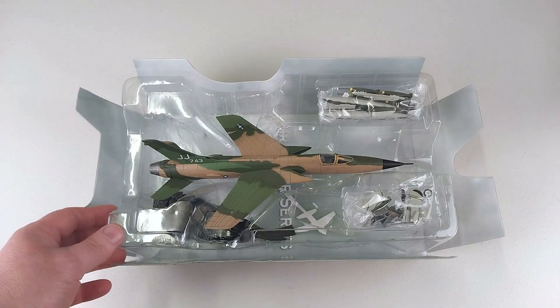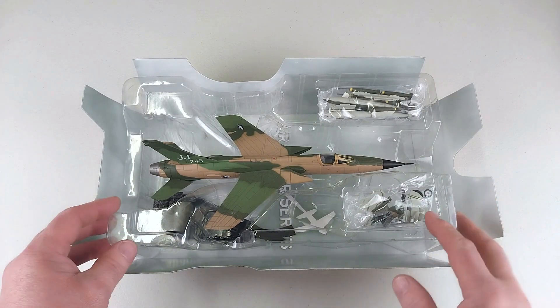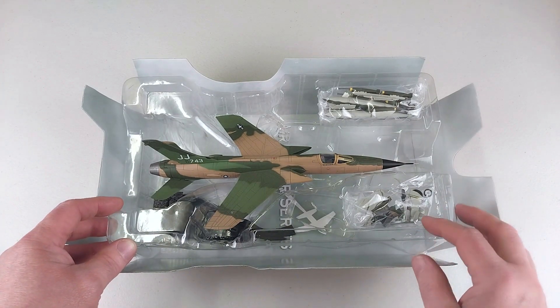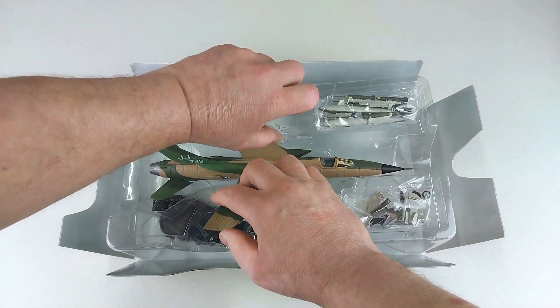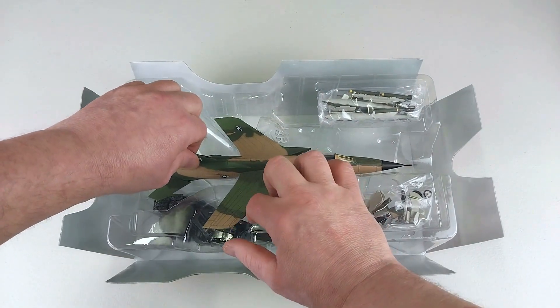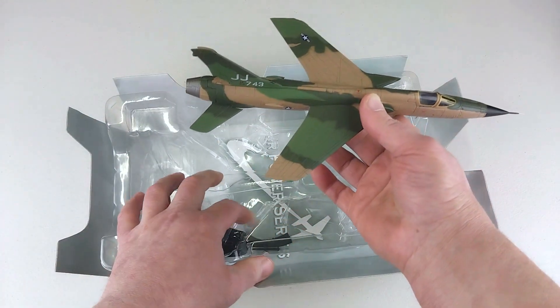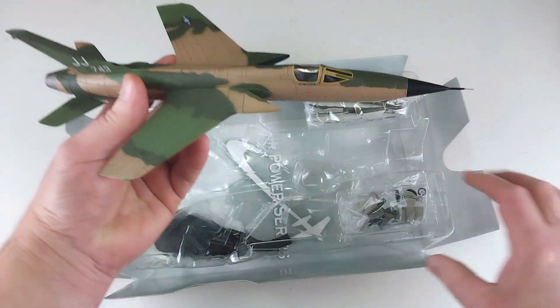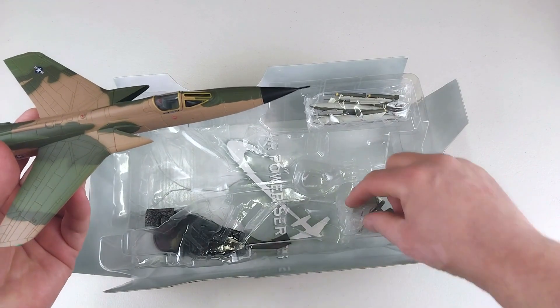This is actually an F-105D single-seat variant, which was the primary aircraft delivering heavy bomb loads against military targets over Vietnam. Getting it out of the packaging is a bit tricky — my sausage fingers might have put a hole in the packet.